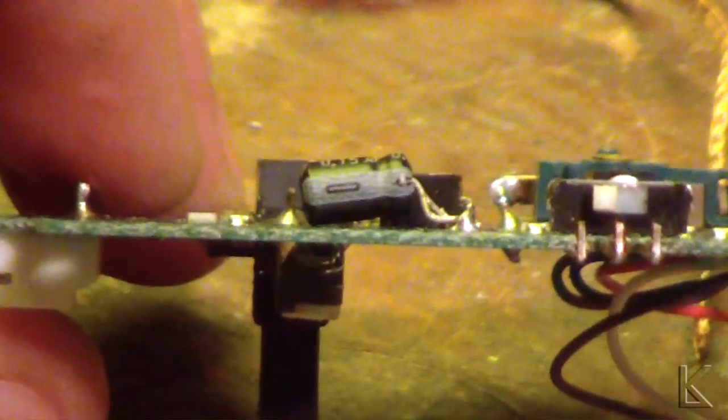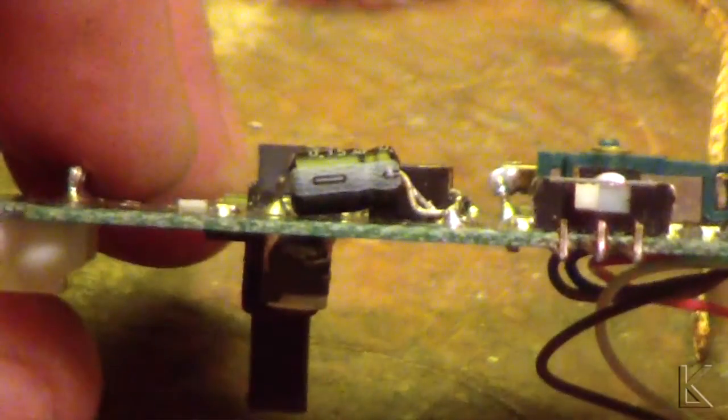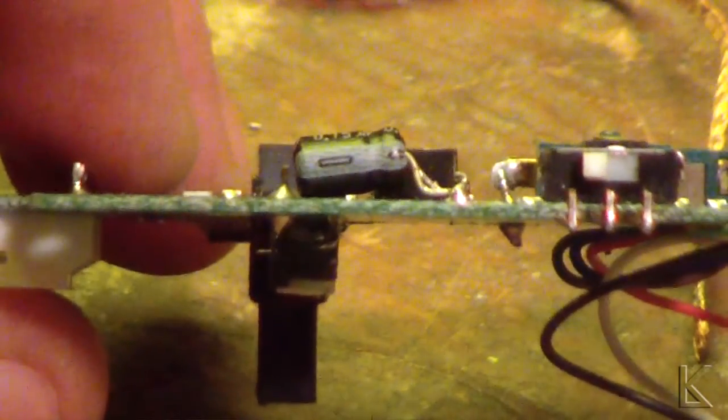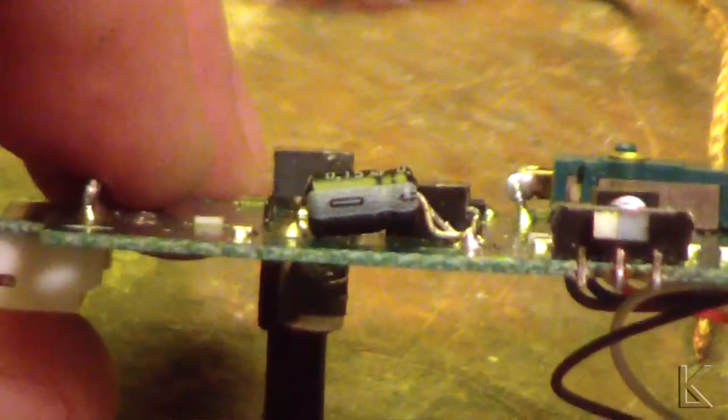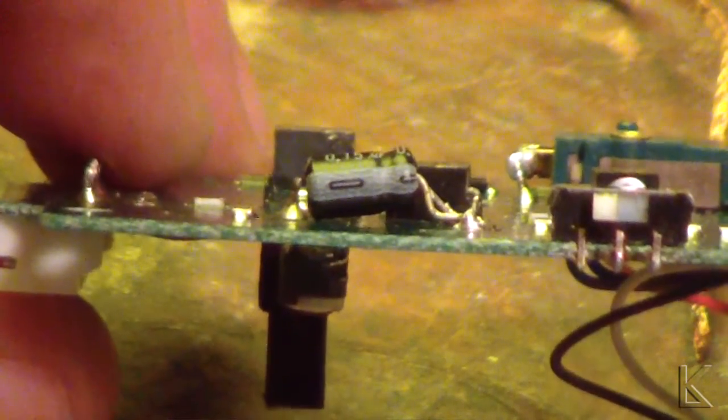Let me turn this sideways — you can see that the capacitor is not as tall as this switch back here that clears inside the board, so it's going to fit between those two boards just fine. That should take care of my low audio problem. All I have to do now is put the boards back together and re-solder those header pins.